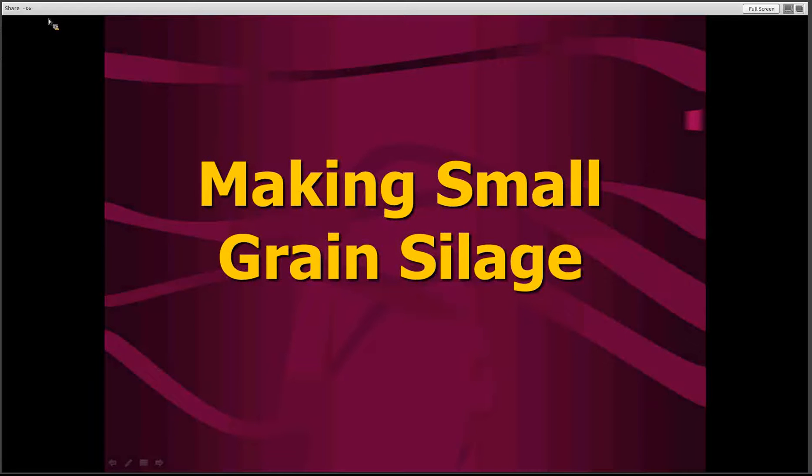Hello, this is Bruce Anderson. I'm Extension Forage Specialist at the University of Nebraska-Lincoln. And today, we're going to be talking about making small grain silage.